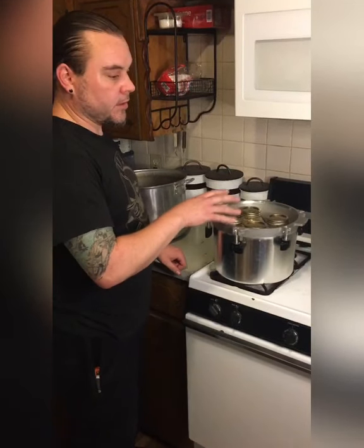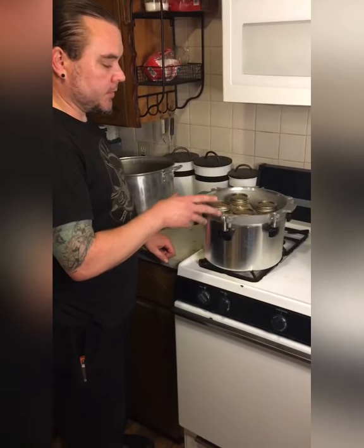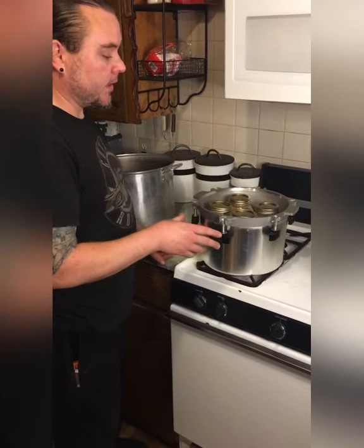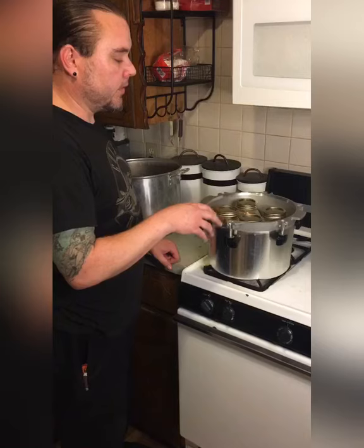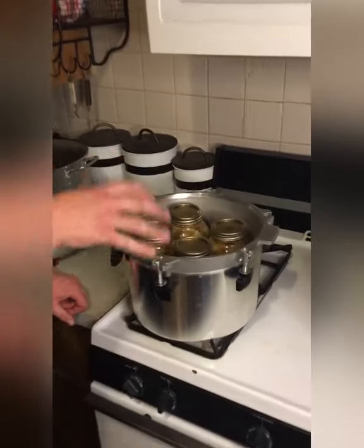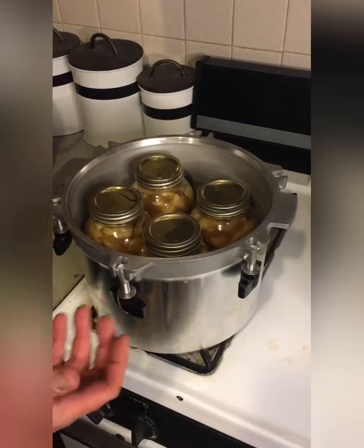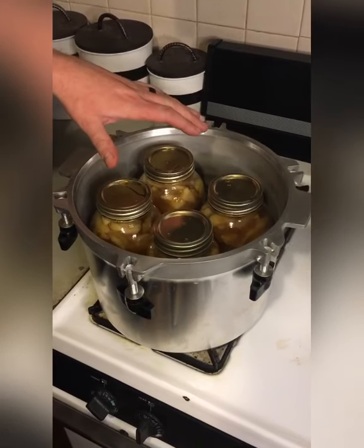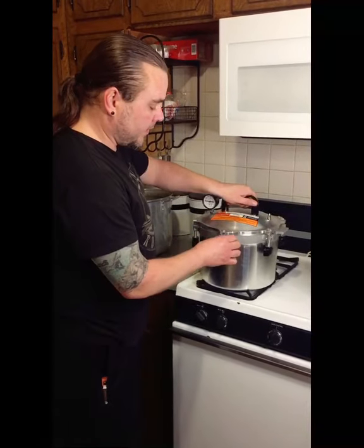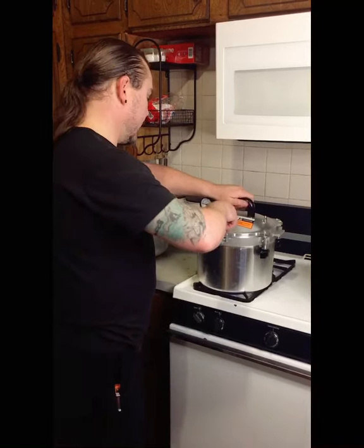When I sterilize the jars, I use some of that same sterilizing water to put in my pressure canner. Before placing the jars in, I typically put about an inch and a half of water in the bottom. Once you put the cans in, the water rises quite a bit — you want it about three quarters of the way up on the jar. So now that I have all that in there, I'm going to go ahead and put the lid on and tighten it down.